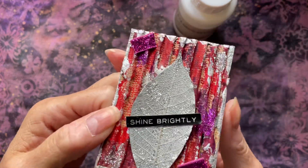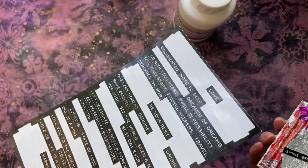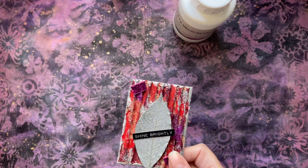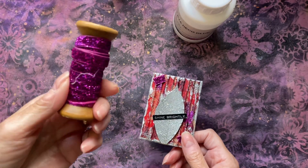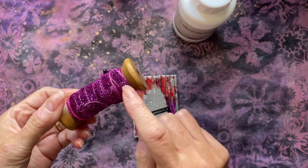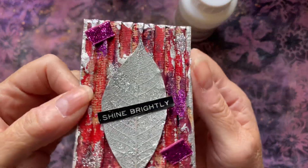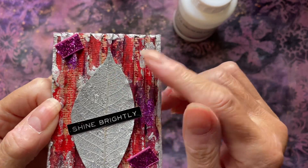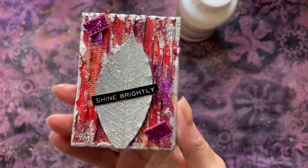Then I put some more silver glitter on the skeleton leaf and added some of the Tim Holtz words. That one says 'Shine Brightly.' I've also got some glitter ribbon trim — I think this was from Tiger Shop, or it could have been the Range. I just chopped off little pieces and put a piece in the opposite corner. I did think about putting a number up the top because I'm a bit obsessed sometimes with putting numbers on things.